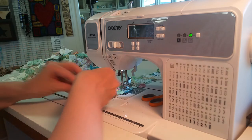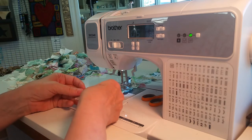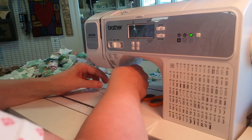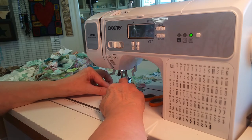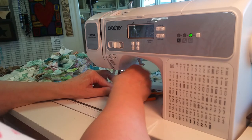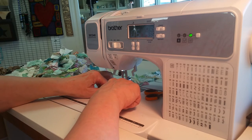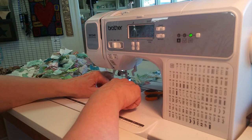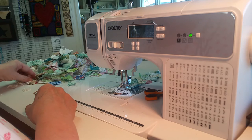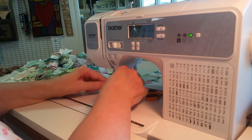I'll get near the end and show you how I end it or change to my next piece. A little piece of pearl — I'm going to try that, let's see if I can sew over it without breaking my needle. It worked! A little bit more — one more piece — I'll be putting that on here and then a piece of lace.